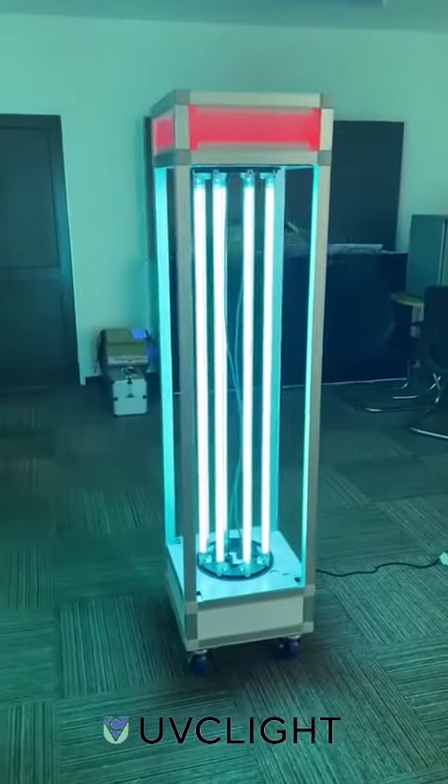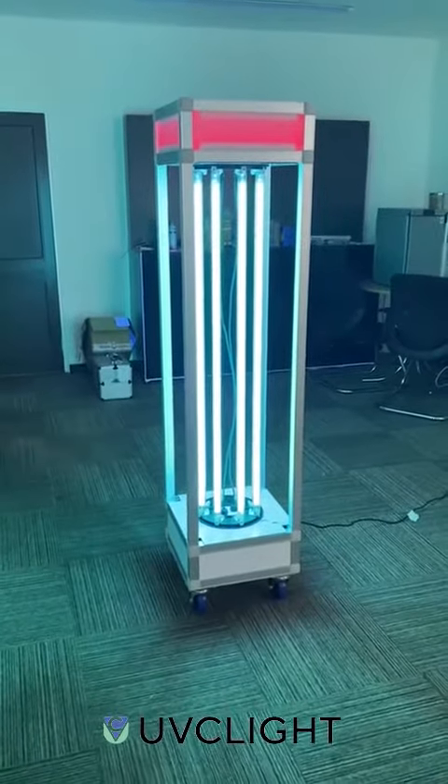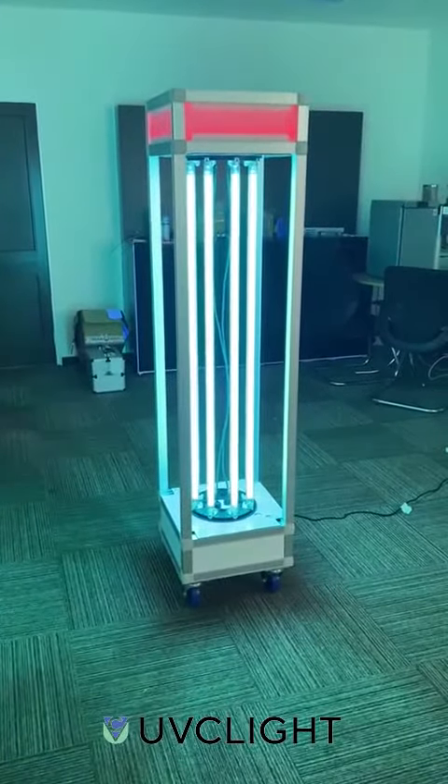If you would like to purchase one, contact us at info@uvclite.co.uk.